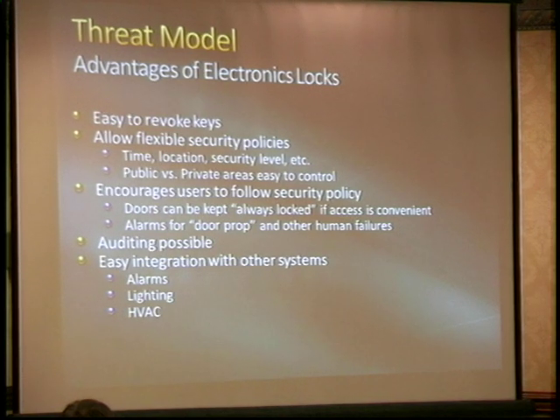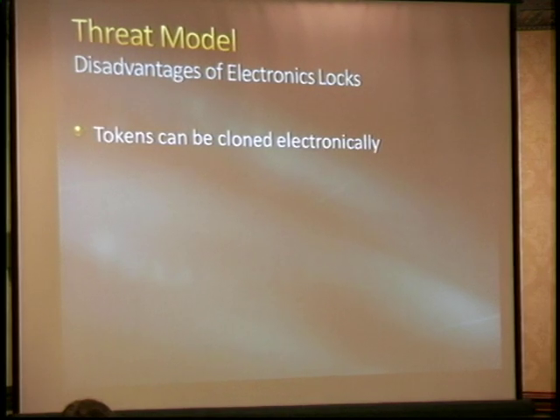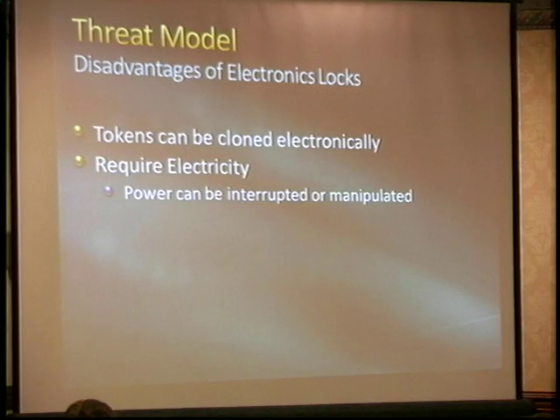We can also integrate other systems. Some of the disadvantages: we can definitely clone tokens. Almost anything electronic can be reverse engineered and copied — you can do that with a mechanical key too — but some of these can be done at a distance, which is a different security model. These all require electricity. Someone can deliberately interrupt or manipulate power. I had a customer, a construction company, where somebody sabotaged their generator so it wouldn't start, then cut a four-kilovolt feed line using insulated tools. Power is definitely something you have to consider; almost all of these should have some kind of UPS.